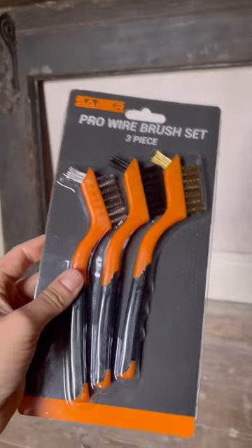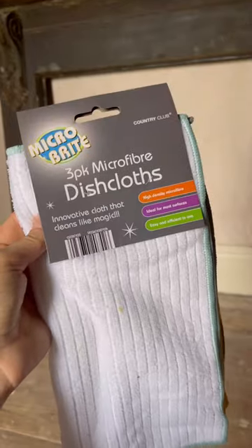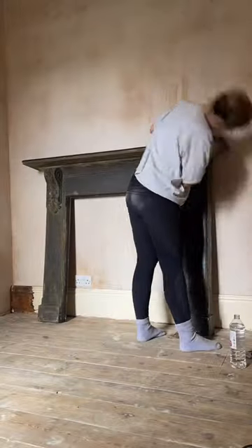I started off by using wire brushes and a scraper to get rid of any loose debris and rust that easily came off. Then I gave it a good wipe down with some white spirit to get rid of any grease and dirt.